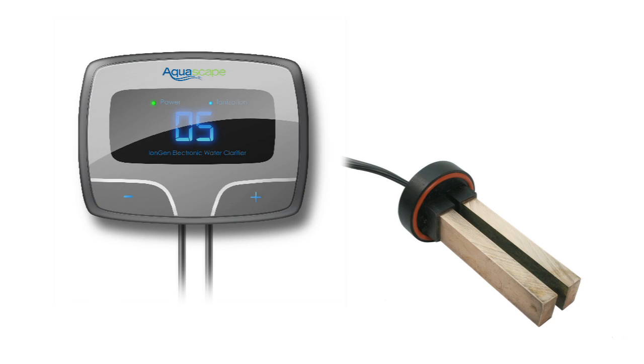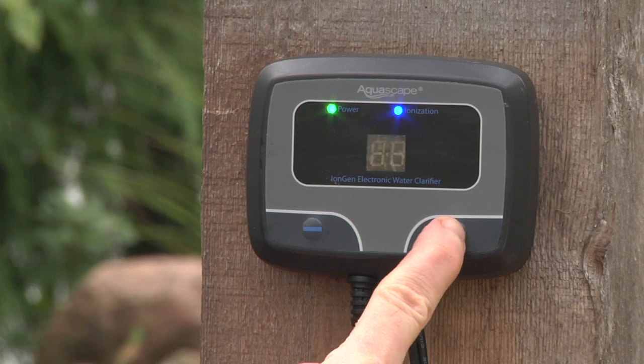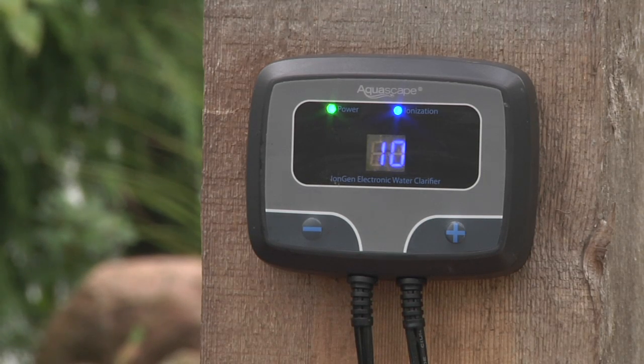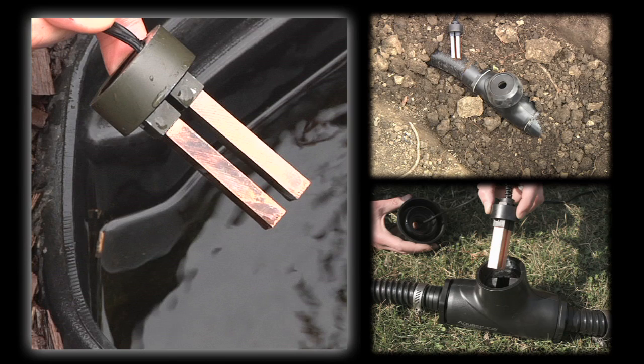The touchpads on the control panel allow the user to adjust the level of copper ions produced based on the condition of the water feature. There are several options for installing the probe.